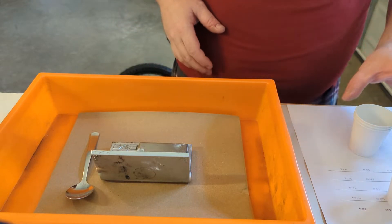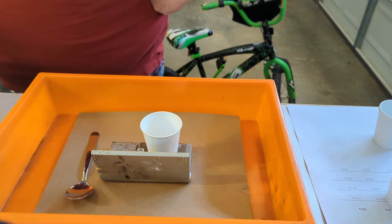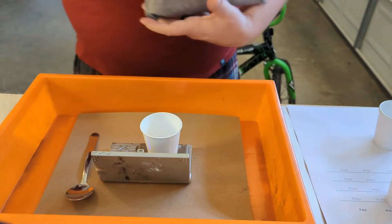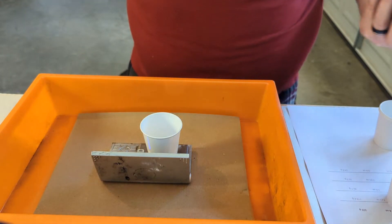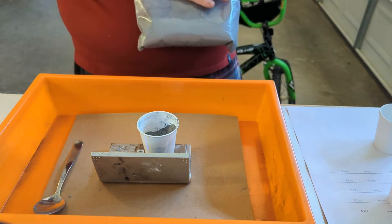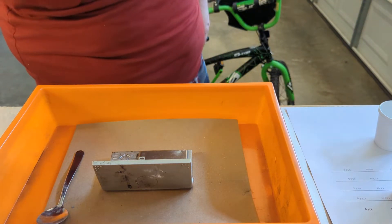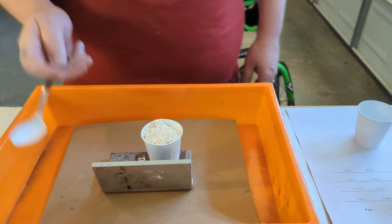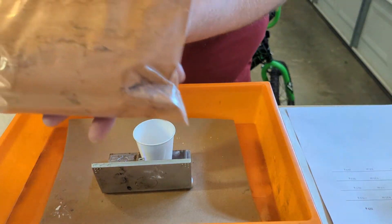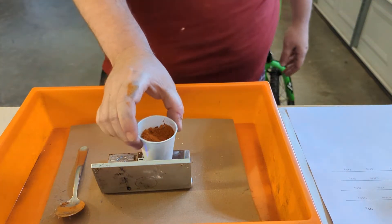Next up we need 42.7 grams of magnolium — also from the Fireworks Cookbook, very finely powdered, definitely wear a respirator. 42.72, good enough. Now parlon — my first time working with it — 38 grams; got 38.36, good enough. Then 24.8 grams of red gum, also from the Fireworks Cookbook; got 24.83. Okay, we have our ingredients.